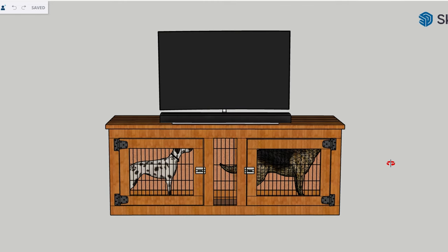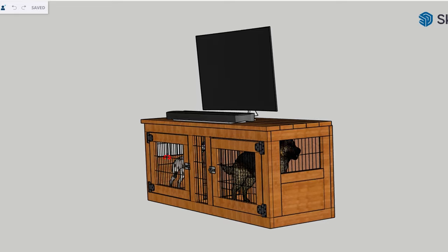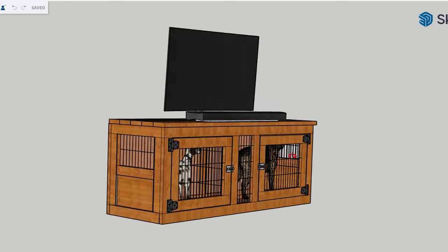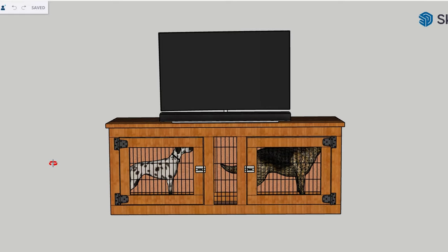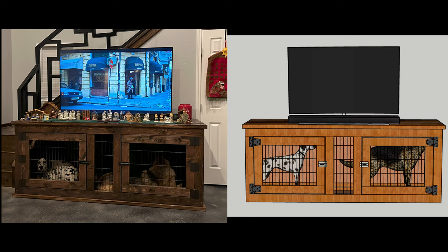Here's the final version in SketchUp. You can see one side is larger than the other — the right-hand side is for our bigger dog Riley, and the left-hand side is for the smaller dog Chip. Overall the actual version came out pretty close to the SketchUp version. The color of the wood is much lighter in SketchUp on purpose, so I could easily see the end points of each piece.